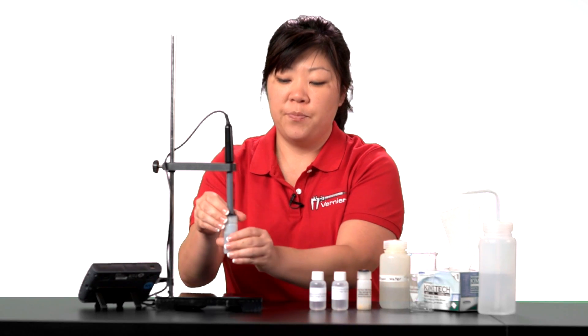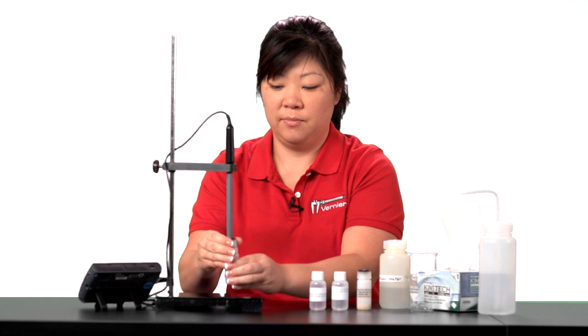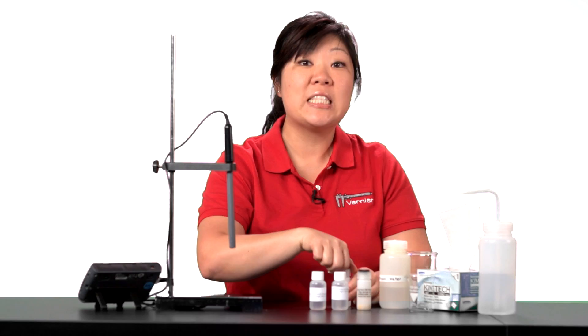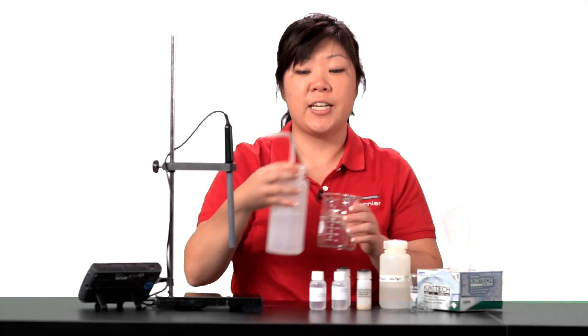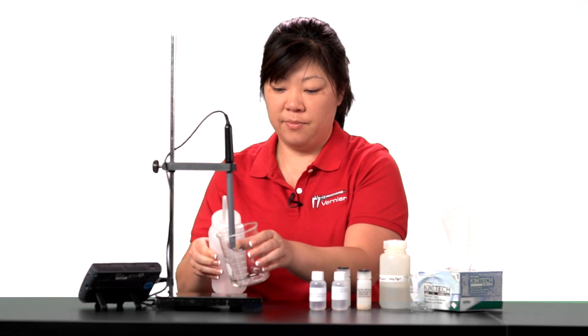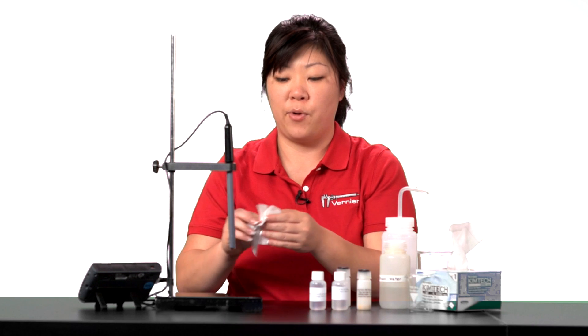Remove the sensor from your high standard. Thoroughly rinse the tip with distilled water to prevent contamination of your low standard. Then gently blot dry using a paper towel or a lab wipe.